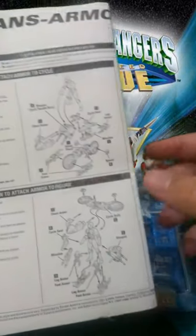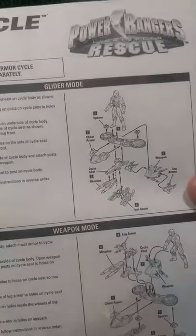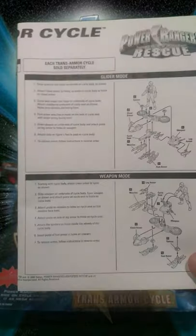We can attach the armor to the figure, which is very awesome. We can transform the Cycle into a glider mode, which is very cool. And we can change it into a weapon mode. This is crazy, this is awesome — it has lots of different poses and playability.